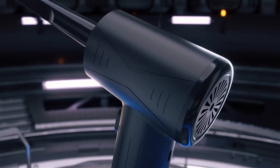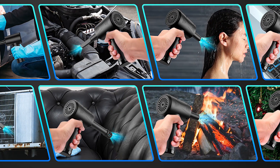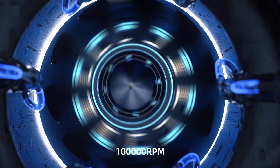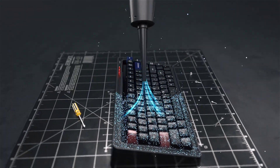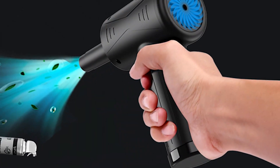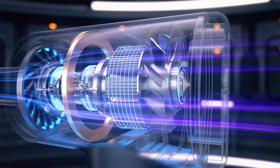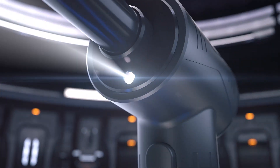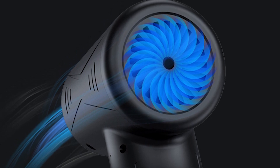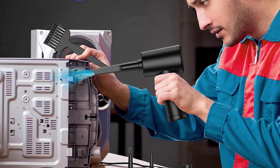Introducing the electric duster at 100,000 RPM — the ultimate solution for all your cleaning needs. This powerful electric air blower is designed to effectively remove dust and debris from your electronics, appliances, and other hard-to-reach places. With a maximum airflow rate of 100,000 RPM, it can blow away even the most stubborn dust particles, keeping your devices in tip-top shape. It's compact, lightweight, highly portable, and made from high-quality materials for durability. Its low dB noise level means you can use it anytime without disturbing others. It comes with a range of accessories including nozzles, hoses, and filters.